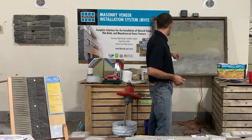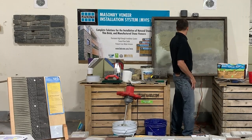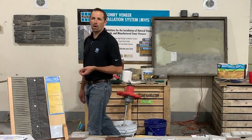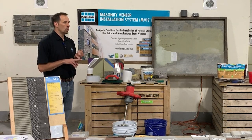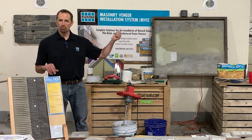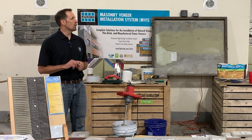First I want to touch base on our air and water barrier. As you can see up here, they have the air and water barrier — a couple of coats here and one coat here. This material is a liquid applied air and water barrier that gets applied with either a roller, a paintbrush, or in very large areas, a sprayer. We just did one out in the Marlboro area — about 60,000 square feet — put on with a sprayer.